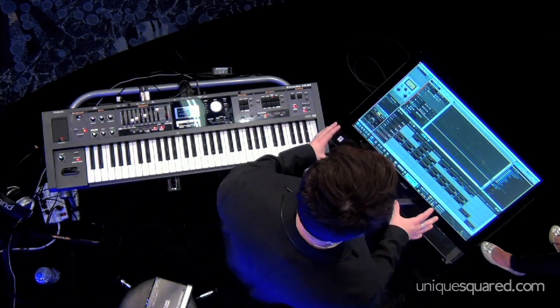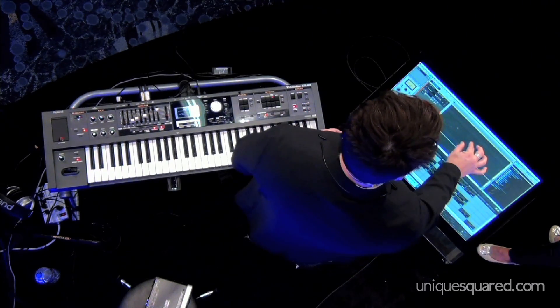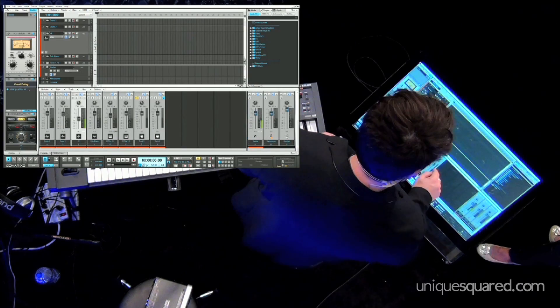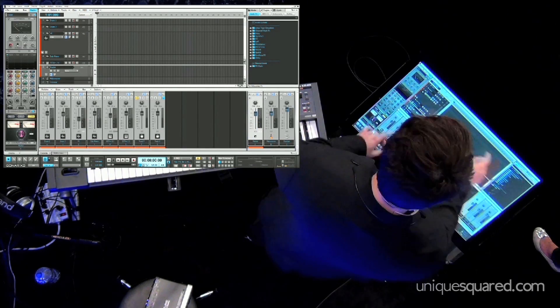This is a 27-inch multi-touch computer touchscreen running on Windows 8. As you can see, I can do things like pinch-zoom my tracks, I can scroll around to navigate, I can also work in my console view and adjust faders and these kinds of things, and multiple hands on at one time — I can drag and drop.